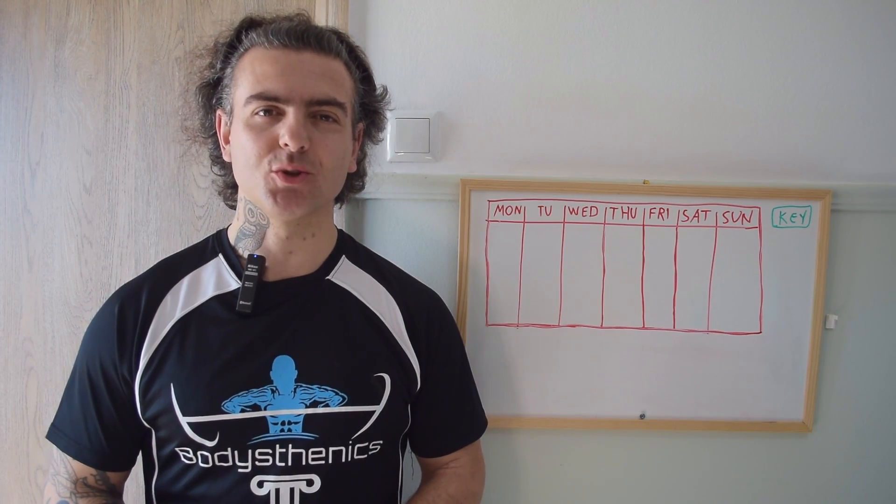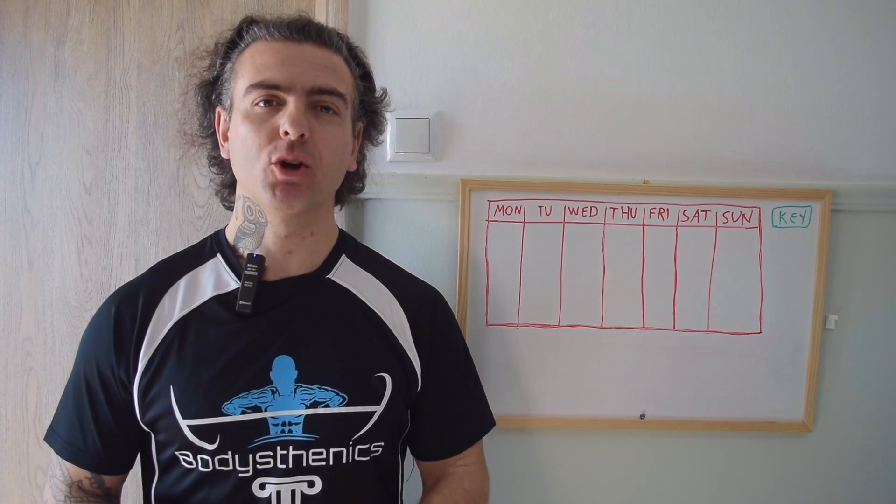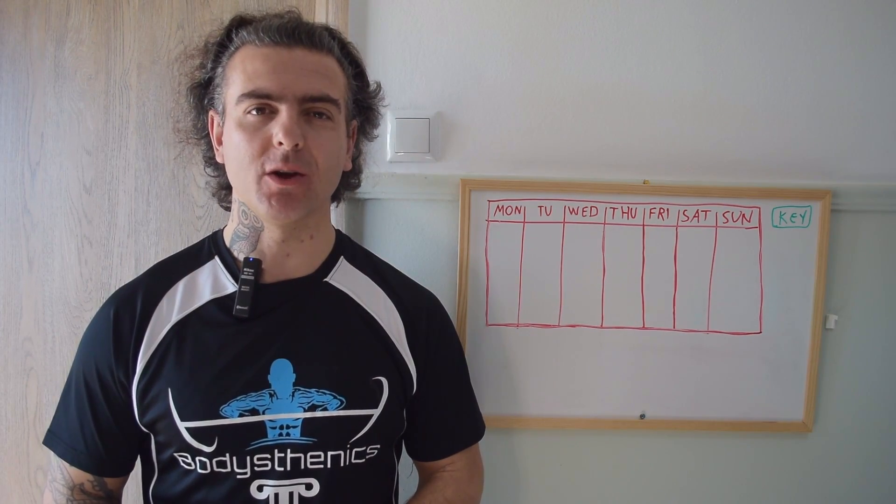Hello guys and welcome to another Bodysthenics tutorial. In today's whiteboard tutorial we're going to touch on how to program your own calisthenics skill training week.